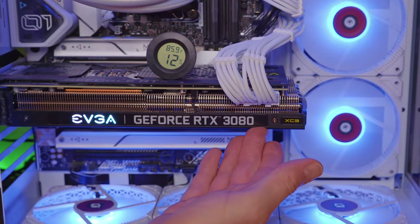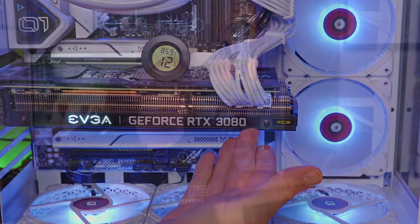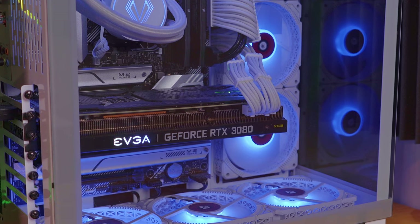A sagging GPU isn't pretty. And to make matters worse, over time, the tension and pressure on the PCIe connection on the motherboard can become damaged. Or even worse, your thousand dollar GPU can become damaged or ruined. Either way, you're out some serious cash.